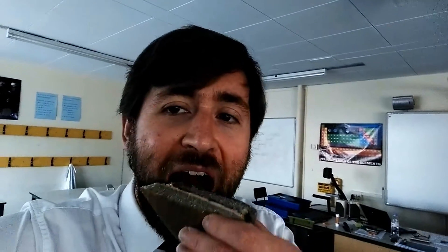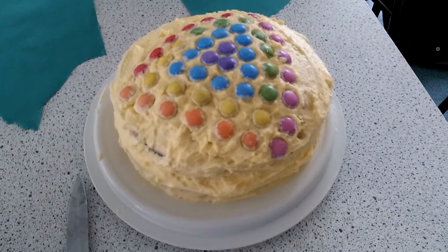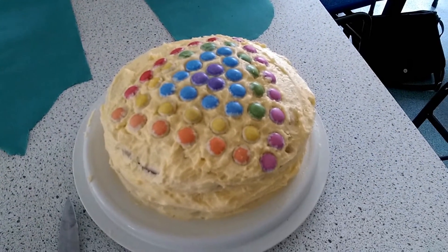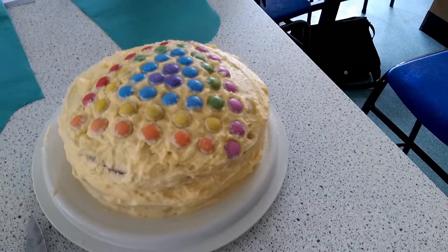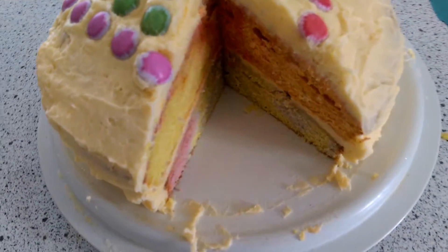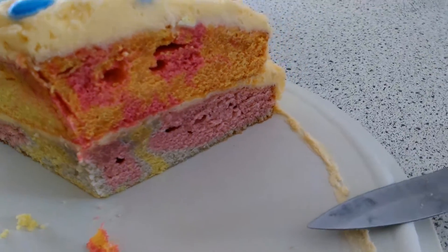This is A2 physics strikes again. So this is dispersion of light — this is a prism cake. White light is made of all different colours. It's got a different refractive index, so it all refracts different amounts in a prism. Would you like to cut into it and show us the rainbow insides? Inside, it also has all the colours of the rainbow. Perfect rainbow action.